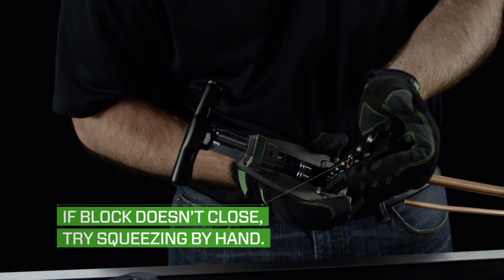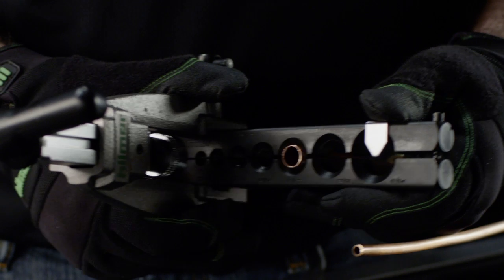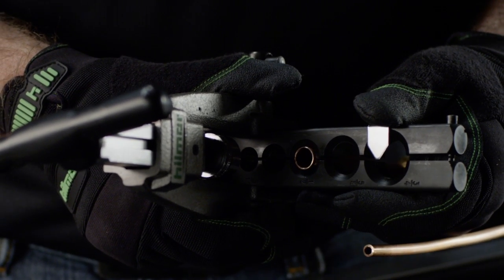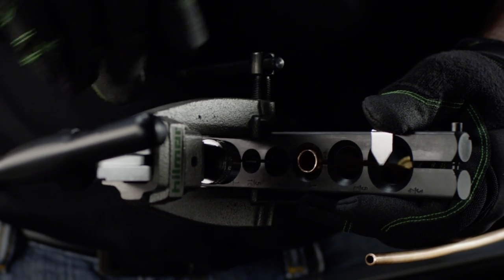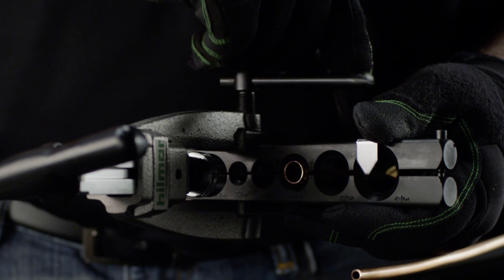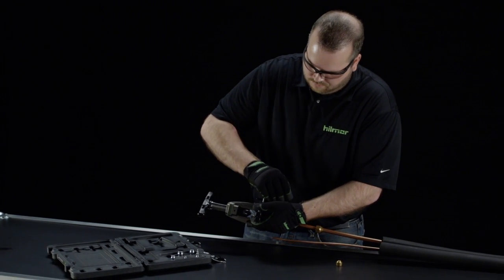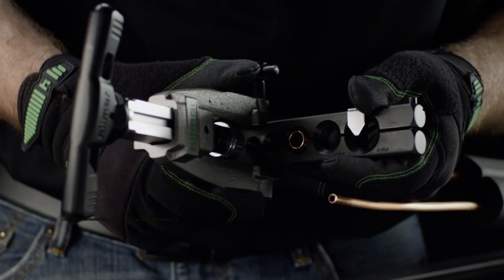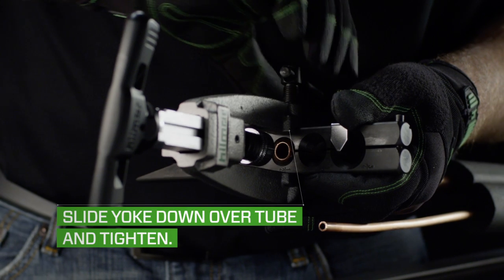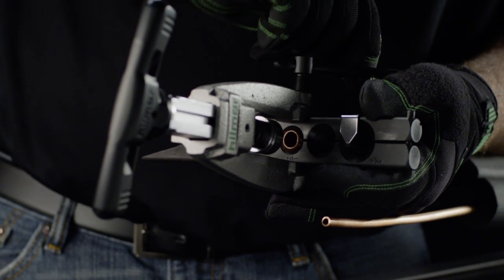If the block doesn't close, try squeezing it shut without pinching your hand. Sometimes, if the tube is out of round, the block may be difficult to close. If this happens, slide the yoke as far as you can on the block and tighten the sidebar to close the block. Once the block is closed, loosen the sidebar and continue sliding the yoke down the block until it aligns over the tube. The ball detents along the side help align the yoke to the correct position.